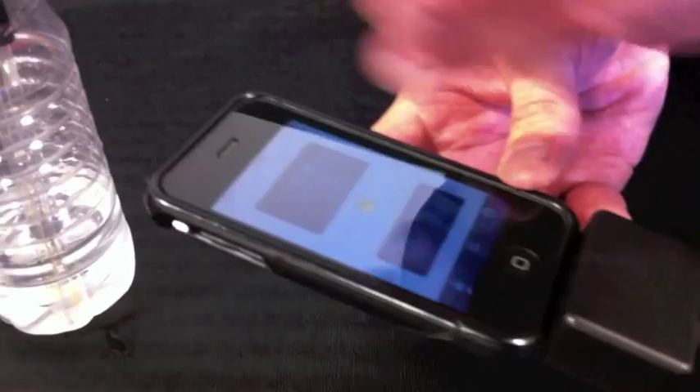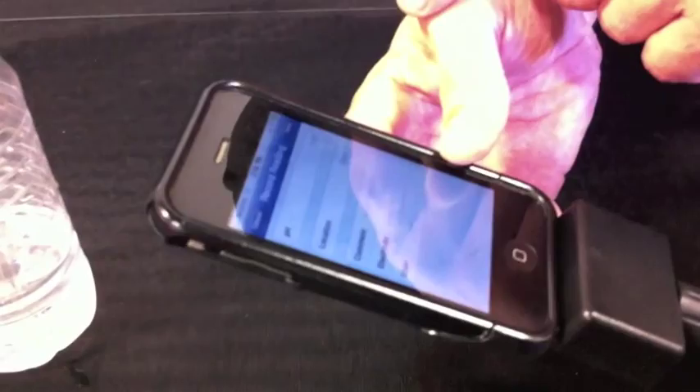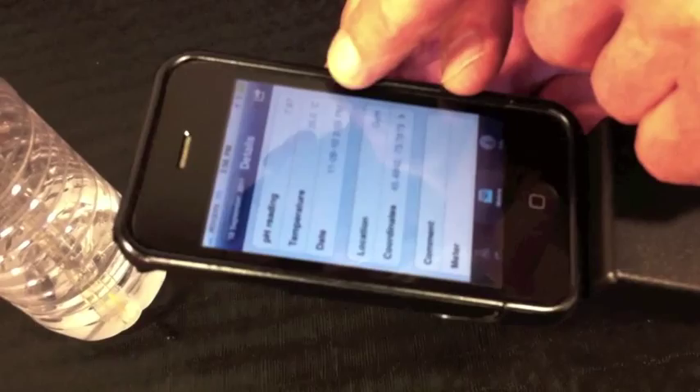So we record a reading — we tap on the screen and hit save here. Now we've recorded that reading. Later I can go back, take a look at the reading and I can see the value of it, the temperature, the date it was taken, where it was taken, and the coordinates that it was recorded at, and any comments that I'd entered in it.